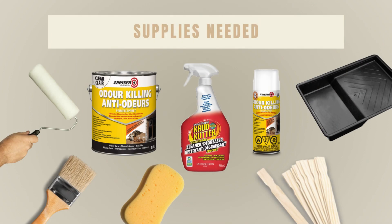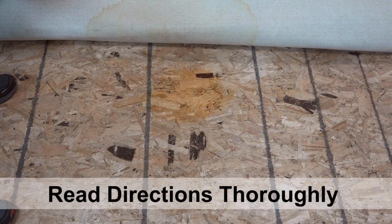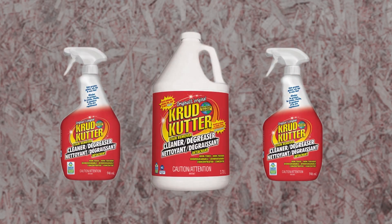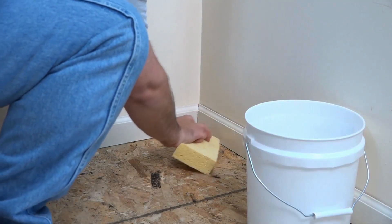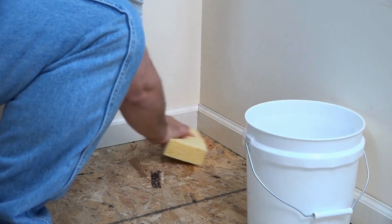Odor killing primer is simple to use — a few supplies are all that is needed. Start by cleaning the surface with a low suds cleaning solution or trisodium phosphate substitute. We recommend original Crud Cutter cleaner degreaser. If you are cleaning pet urine, avoid using an ammonia based cleaner. Remove any loose dirt or any other type of contaminant, then rinse the surface thoroughly and allow it to dry completely.